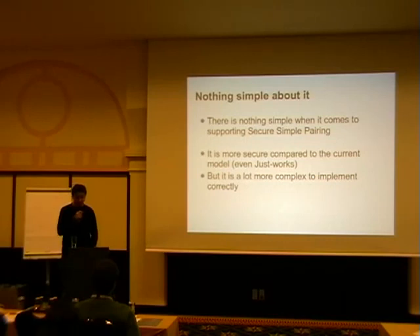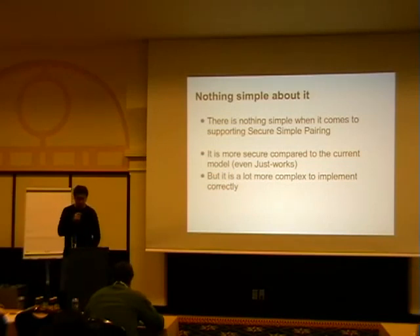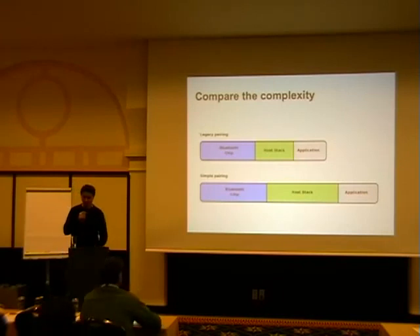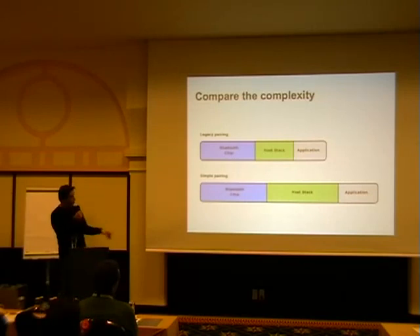The only good thing is it is more secure than the current model, even with just works. It is harder to get into the connection, harder to spoof the connection. Since they always enable security — meaning authentication and encryption — it is definitely a step in the right direction. The only problem is if you want real security, it gets more complex. With legacy pairing you have a big chunk of cryptographic information in the Bluetooth chip, a little bit in the host stack, and an application that decides whether to do security or not.